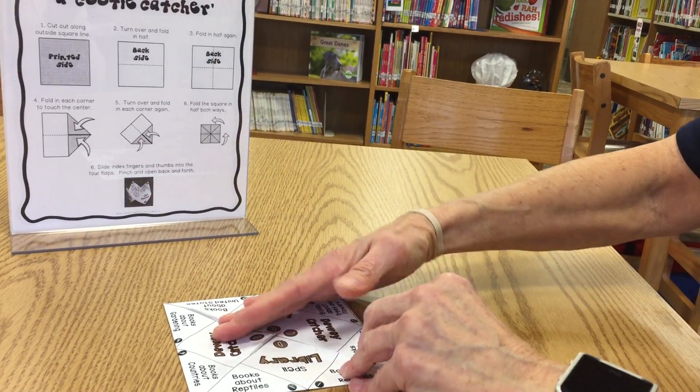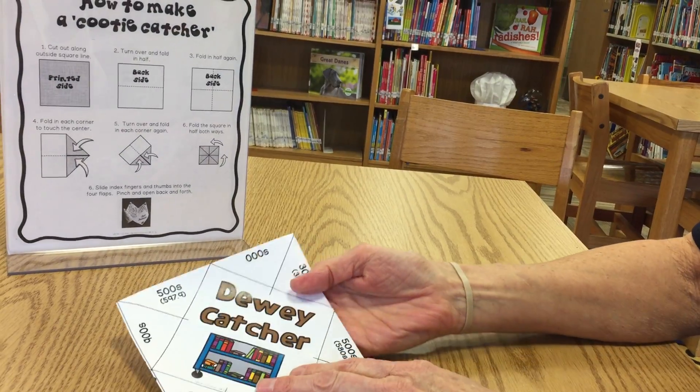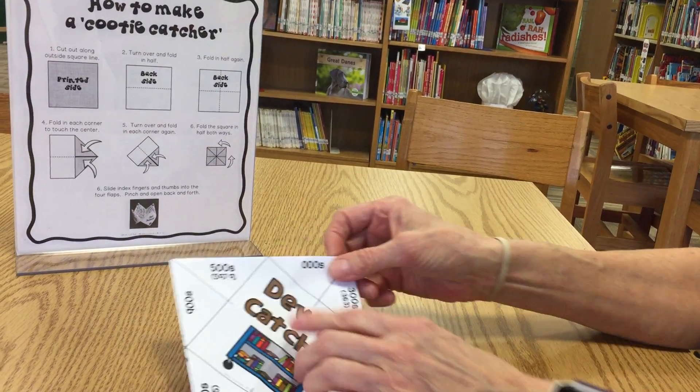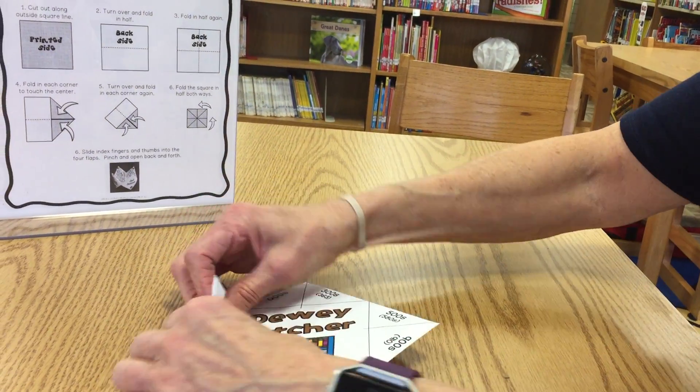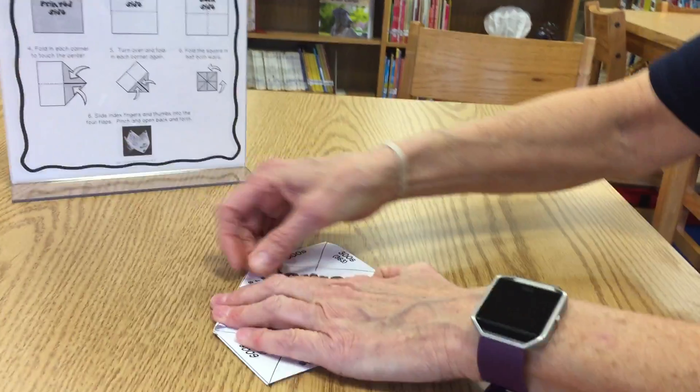Step five is to turn it over and fold each corner in again. So the numbers should be up, the Dewey Catcher should be up, and we're going to fold in each corner.